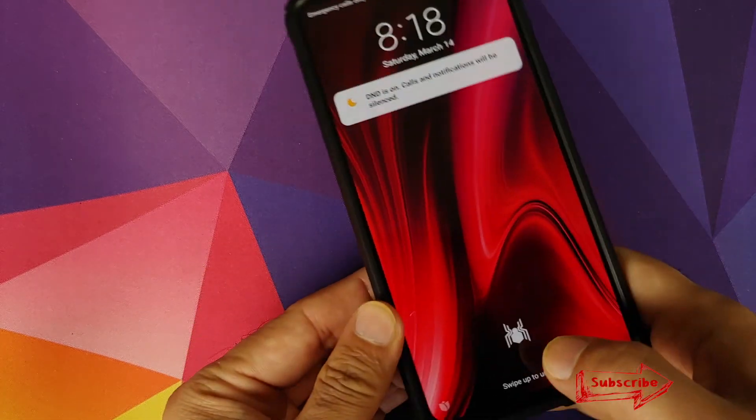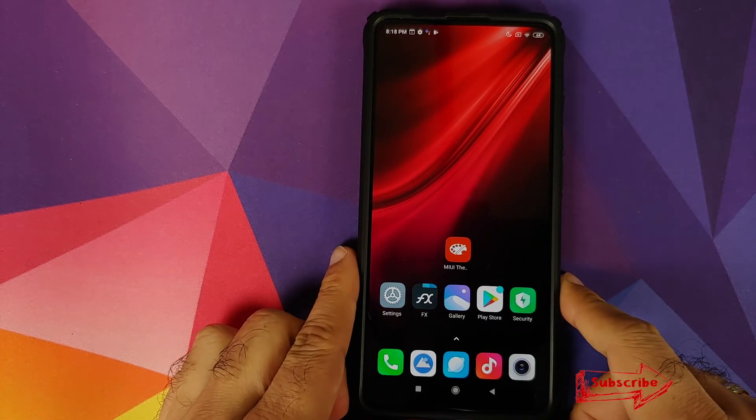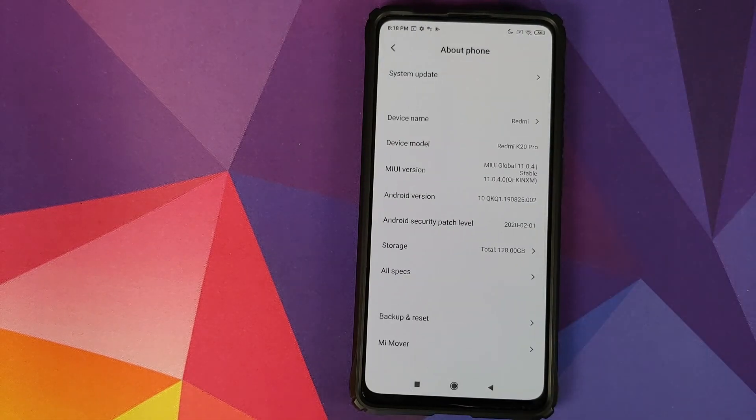Let us check what our fingerprint logo is now — and bam, there it is! Spider-Man fingerprint logo in the building and working like a boss. That is how you install the Spider-Man fingerprint logo on your Redmi K20 Pro without having to root it.